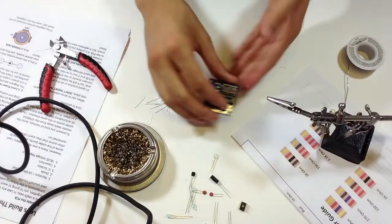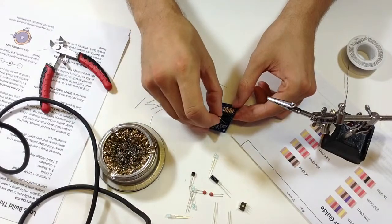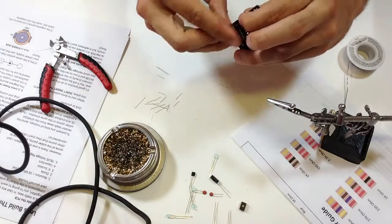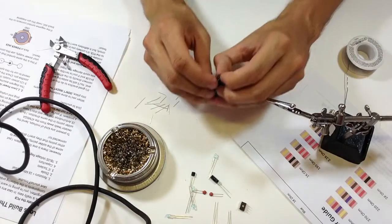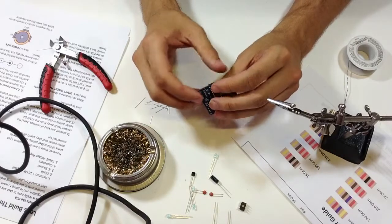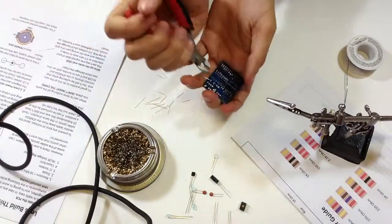The IC sockets are in — and I forgot to do the crystal. The crystal goes right here. Put it in, then bend the leads a little so it doesn't fall out. Always when you bend the leads, keep pressure on the other side so you don't bend them with the part hanging out. Press it flush with the board, press down on the leads, and snip them away.